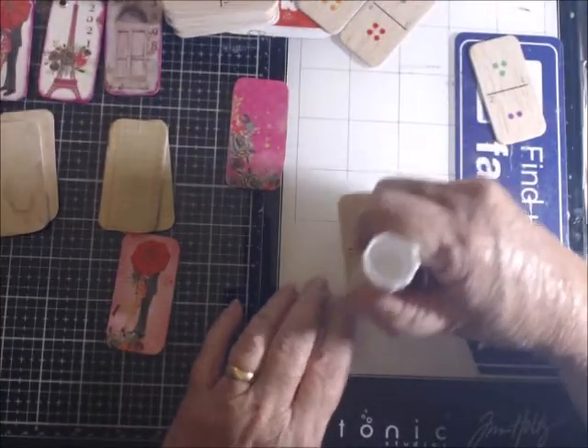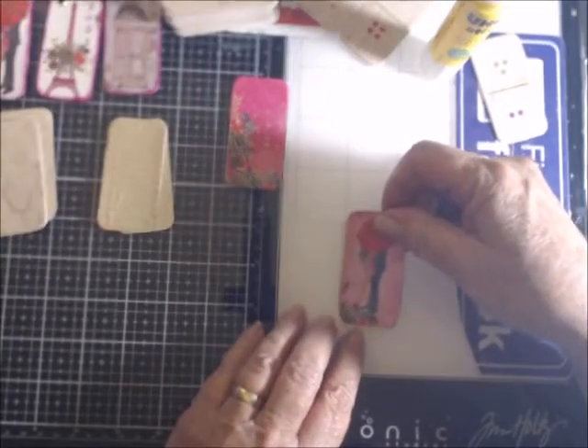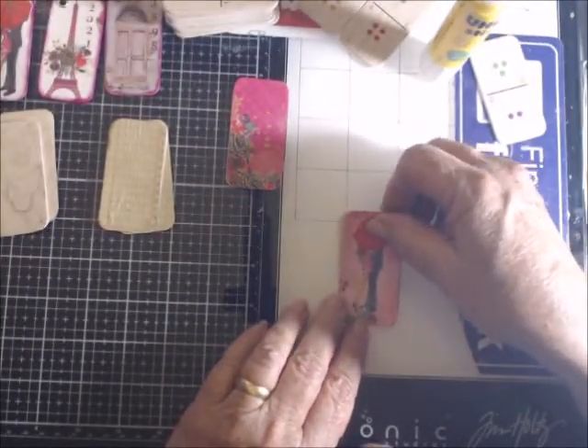I thought what I would do — some of these are going to be hidden paperclips, and some would just be regular paperclips.